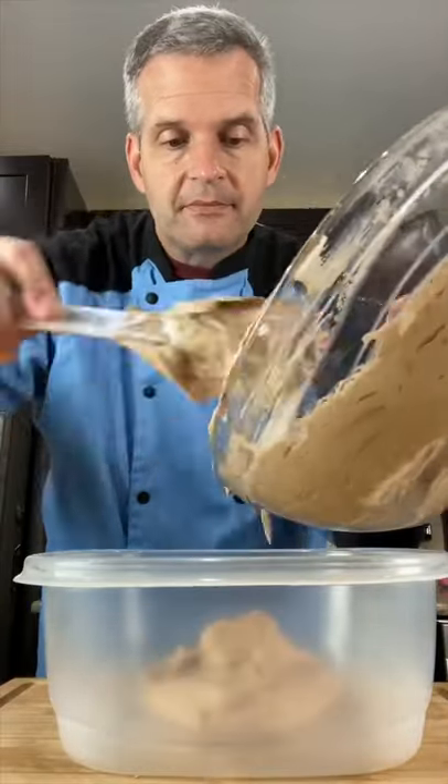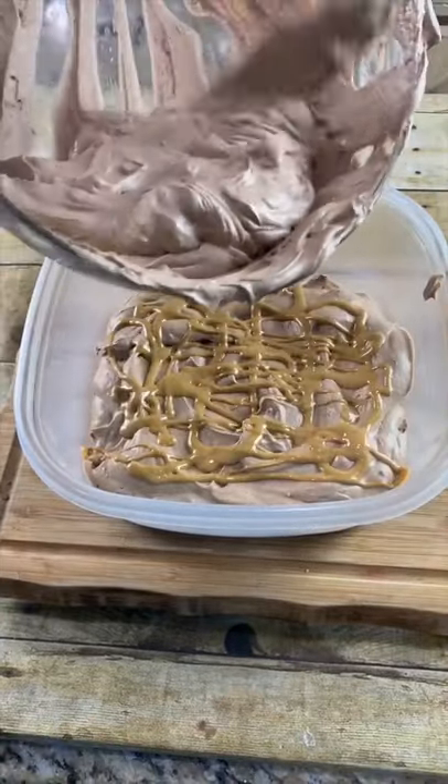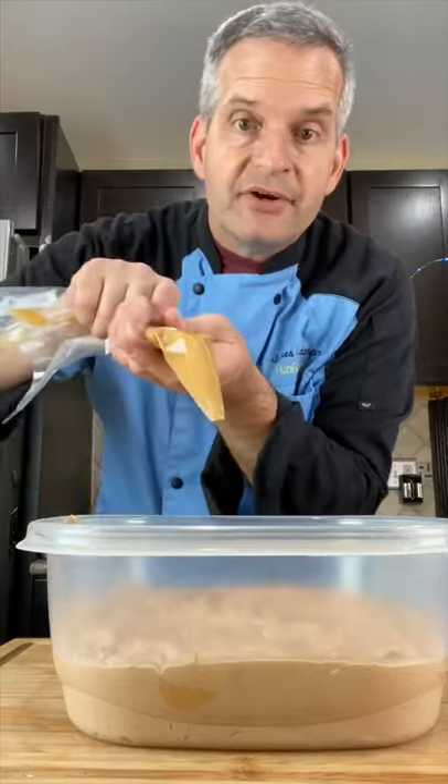Fill half your freezer bowl dish, then add some melted peanut butter to the middle. Add the rest of your ice cream base, tap it down, and decorate it some more.